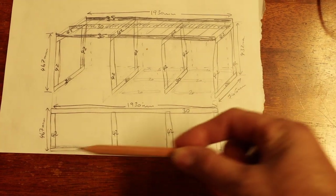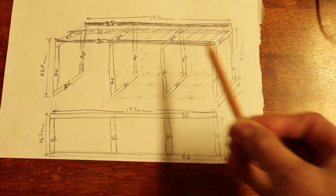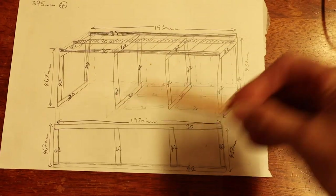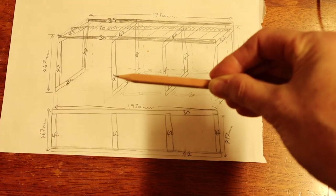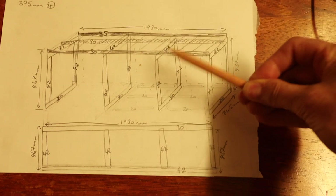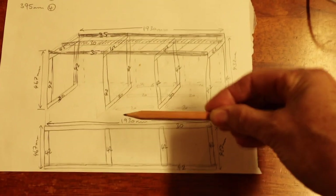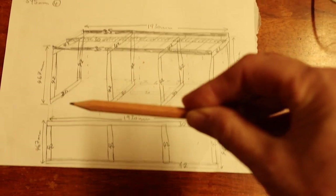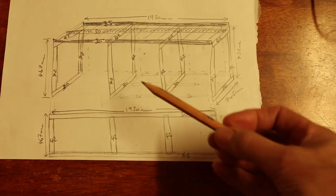Then there'll be a second section consisting of a front piece and a sliding rail on top of the fixed section, with slats on it as well. This sliding section will be able to be pulled in and out, which extends the width of the bed. During the day the bed will be about 750mm wide and act as a kind of day bed or sofa. At night I'll be able to pull out the front section and extend the bed out to about 1200mm — almost a double size bed, which is plenty big enough for Pepper and I.